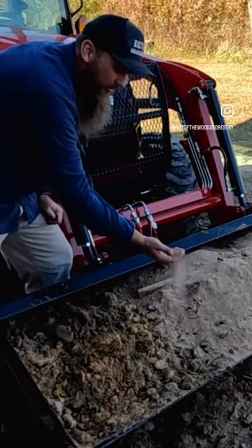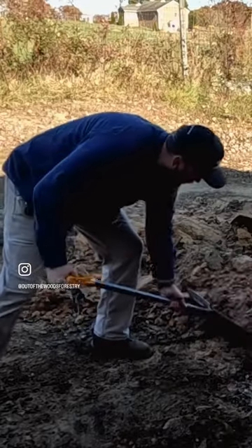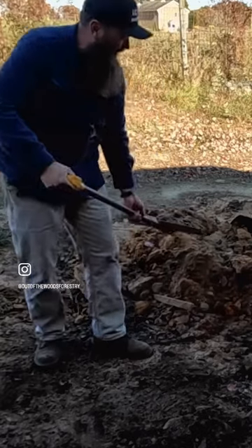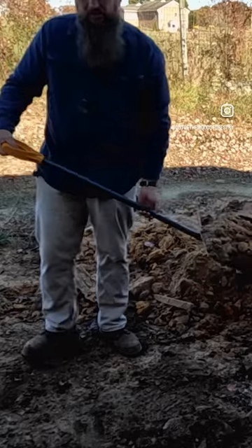This stuff right here, it's almost like baby powder. It's not good for animals. So most of the time I use the bucket and I get in here and get as much as I can, but I like to top it off. So I get my shovel and fill the bucket up to the very top.